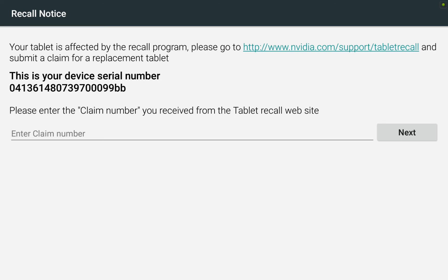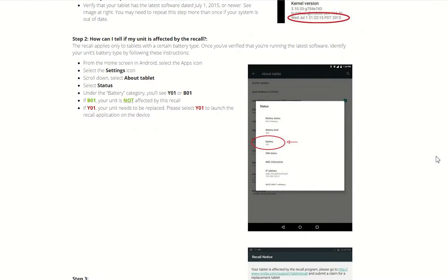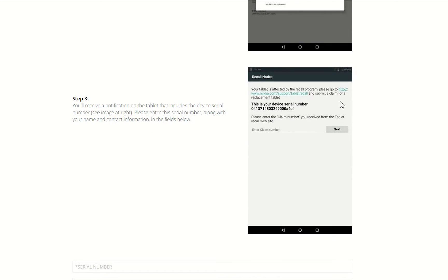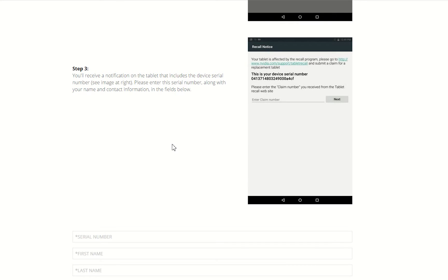I'm going to tap where it says Y01, and this is when we start the recall process. This instructs us to go to nvidia.com/support/tablet-recall. Back on the computer I scroll down to Step 3, where I see a window that looks the same as what I'm looking at on the tablet. It says I'll receive a notification on the tablet that includes the device serial number, and I need to enter that serial number along with my name and shipping address.